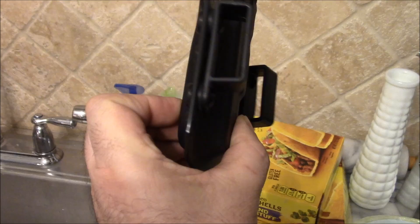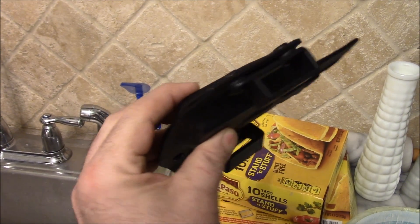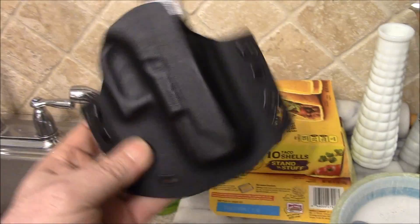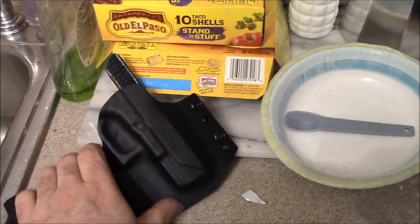Do I measure up with the big boys? Not really, because I don't have the experience they do. But all the holsters I've had look just as good as theirs. Guess I'm missing something.